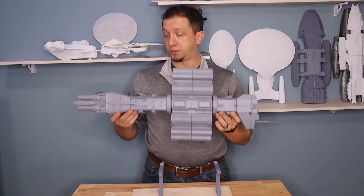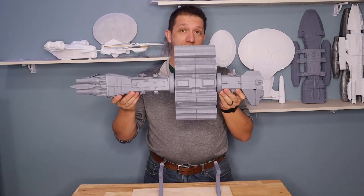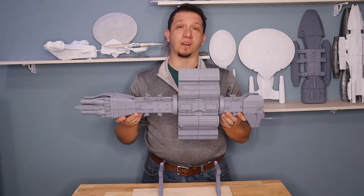Like the Earth Force Destroyer? Join me today as I go through how to print this Earth Force Omega Destroyer.